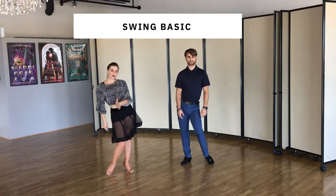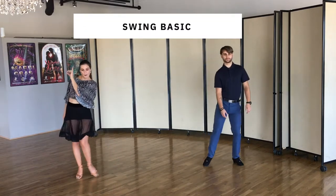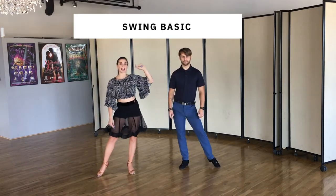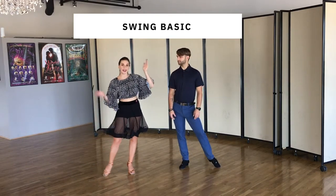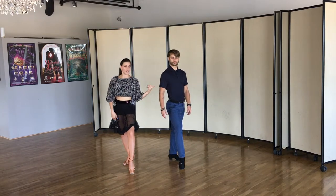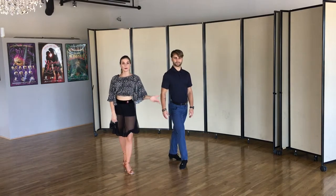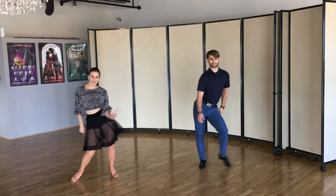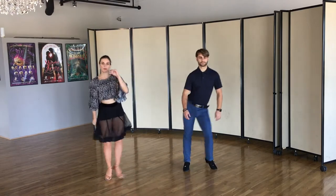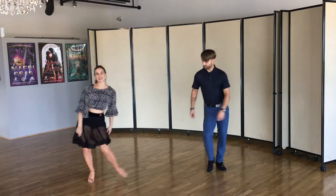So we're gonna go triple step and triple to the other side, and now we will both go ahead and rock back with our free foot — ladies with the right, gentlemen with the left — and we will put that on repeat. Practice it: triple step, rock step, triple step, triple step.